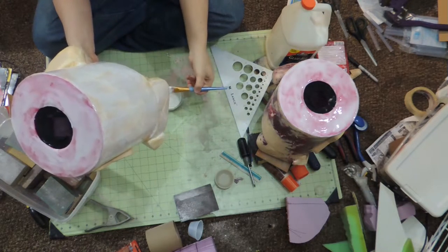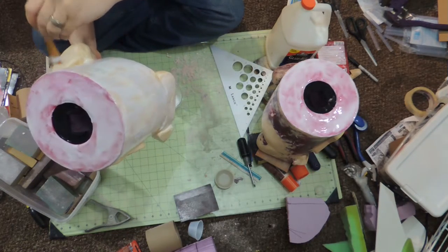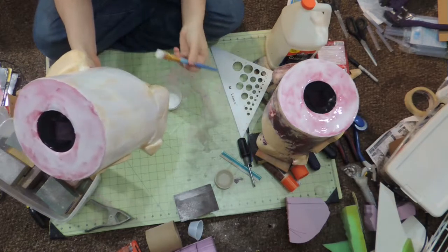Just to kind of give it a glassy feel when you paint it — not for structural purposes, just to make sure the finish is nice and clean.